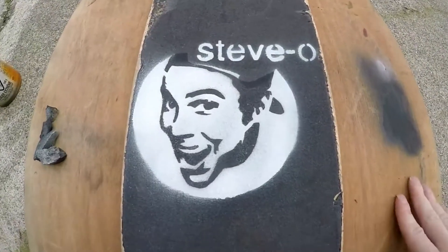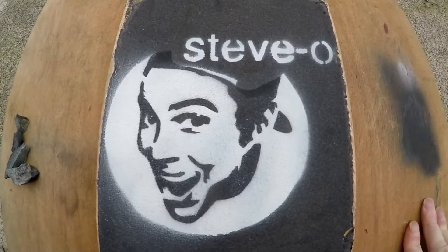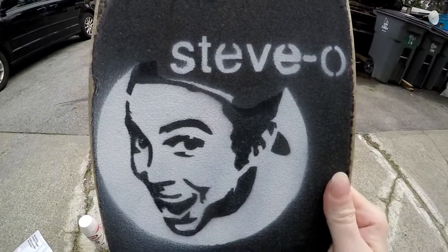Yeah, dude. That looks sick. Turned out really good. Holy smokes. Stevo. And that's how you do a Stevo stencil.